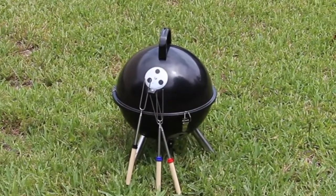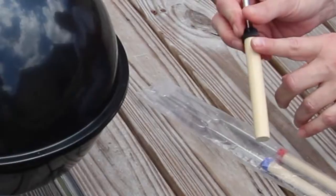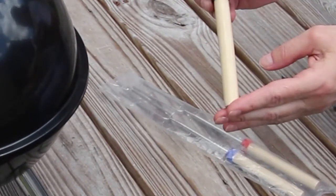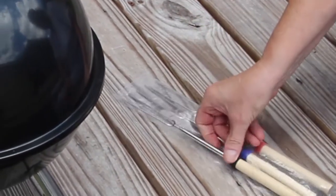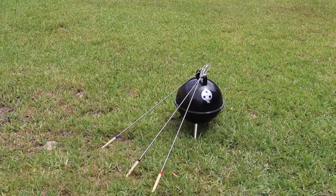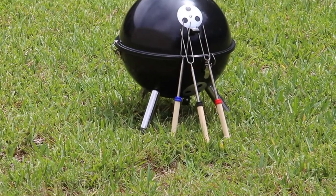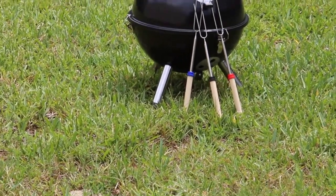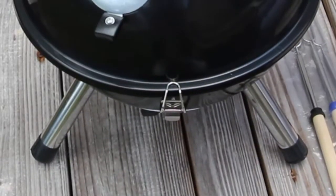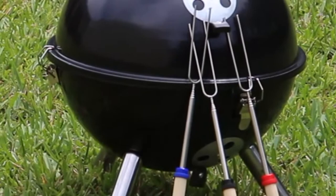It was easy to assemble and very fast delivery. The handles won't get you burnt — you've got a nice wooden handle, so it keeps the heat away from your hand. No more hot handles. It's a portable barbecue grill, 12 inches in diameter and 16 inches in height. The grill also has three secure lid locks for easy and safe transportation.